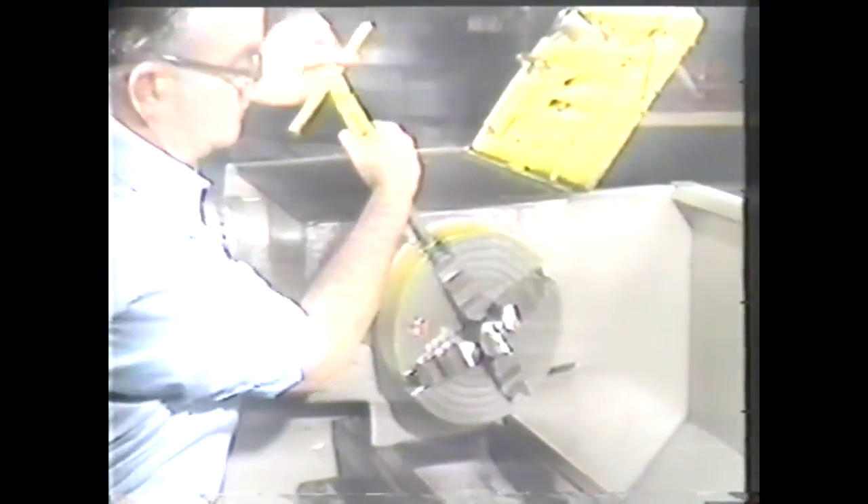As its name would suggest, the four-jaw independent chuck holds the work in four jaws that move independently. These jaws can also be removed from the chuck independently.